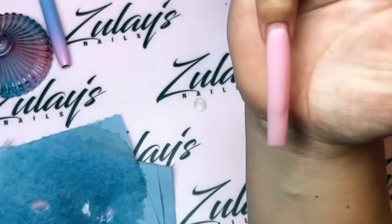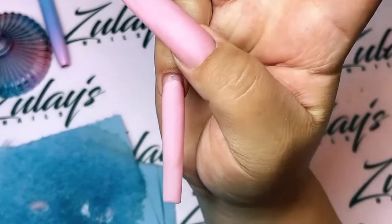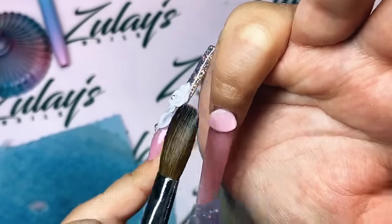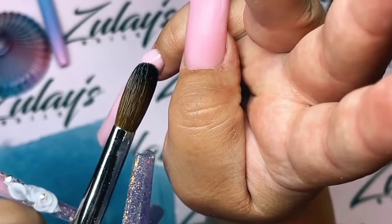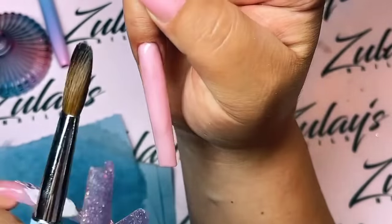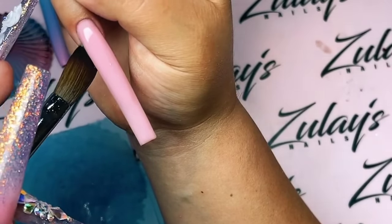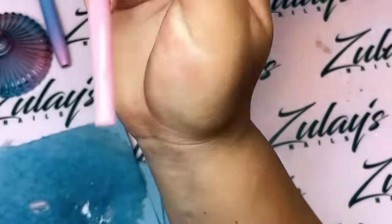I'm currently watching Game of Thrones - I'm so addicted! If you guys haven't watched it, I recommend it. It's a little intense when they kill people, very bloody, but overall I really like the show. This pinky is almost done. I did go ahead and trim off the filing part - I hope nobody was looking forward to that.